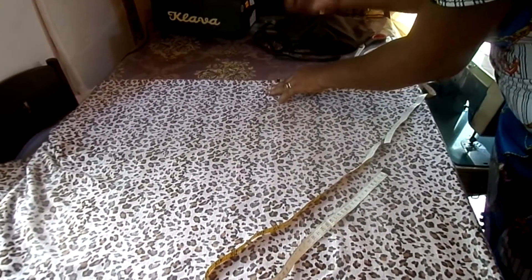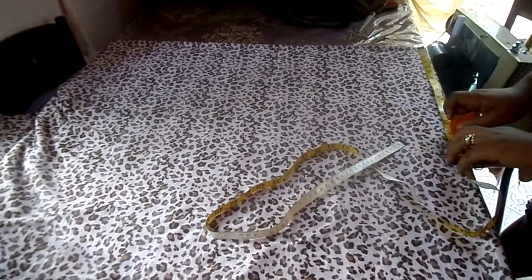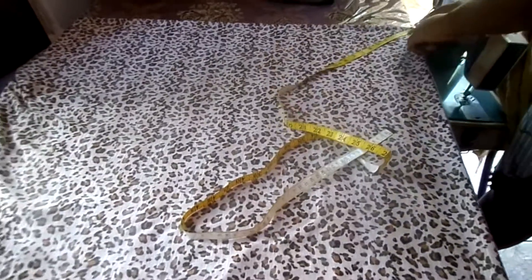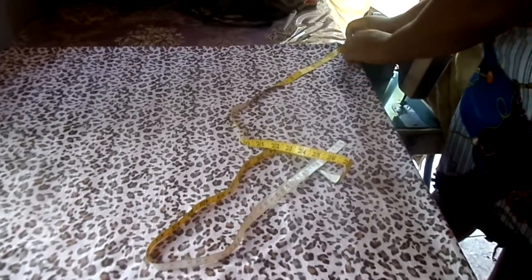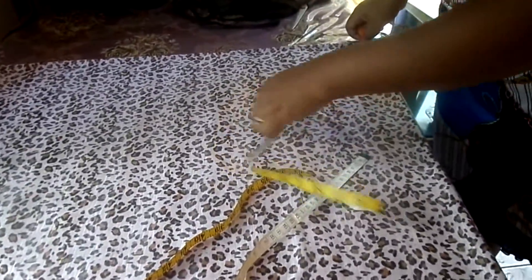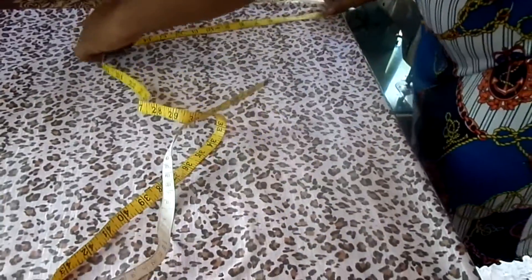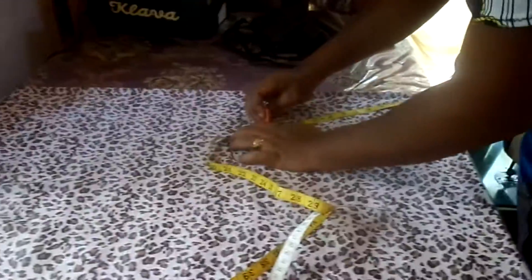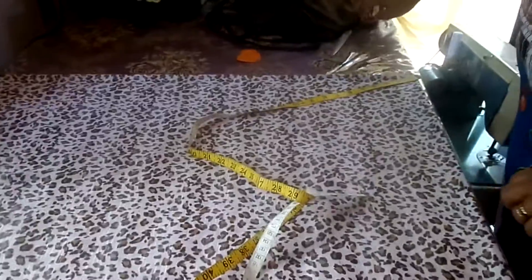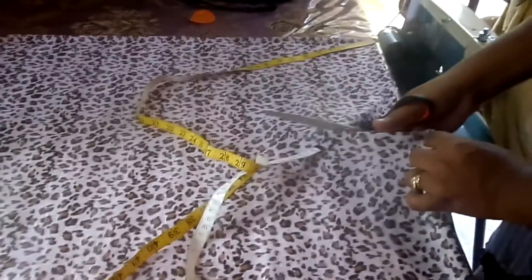Just make a chalk mark at 13 and a half. Keep your tape right on the pick here and go down to 13 and a half - make a mark there, then 13 and a half over here, make another mark, and again at 13 and a half so you're sure when you cut. I'm gonna cut back out to the same point. Just follow your chalk marks.